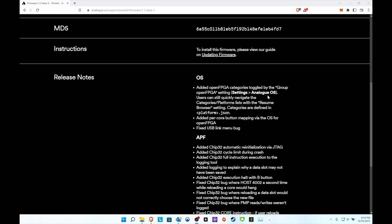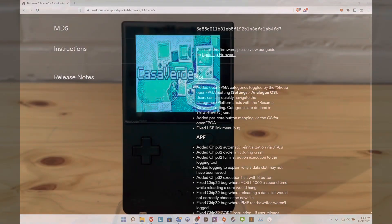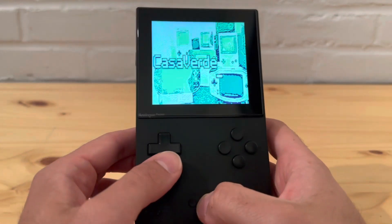Now I'm just going to update it real quick - you download it and drag and drop, then let it run. It's fairly simple. Let me go update it now and I'll come back and show you how it looks on the Pocket.